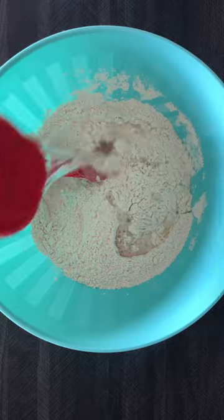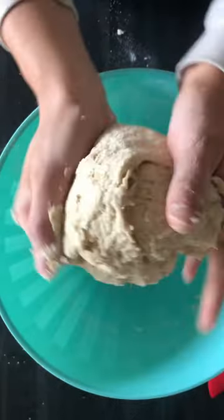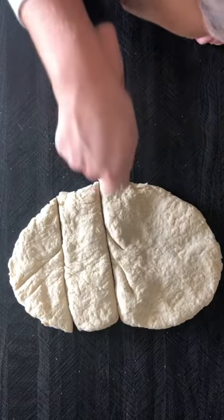Then I kneaded the dough for about five minutes and let it set aside for 30 minutes covered. Once the dough was ready to go, I cut it up into four different sections and started to roll out the dough into long strips, then I cut the strips up into bite-sized pieces.